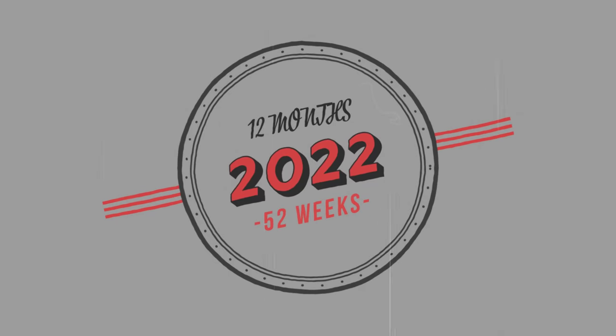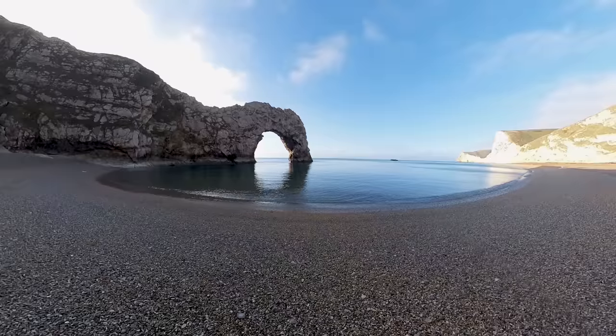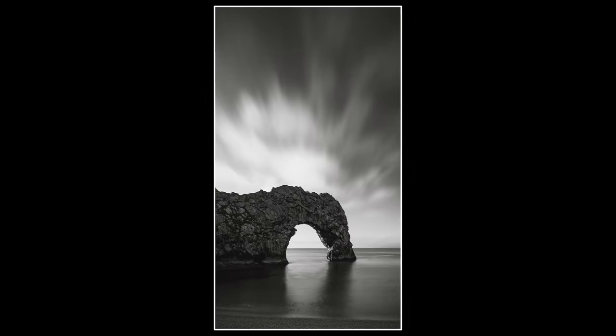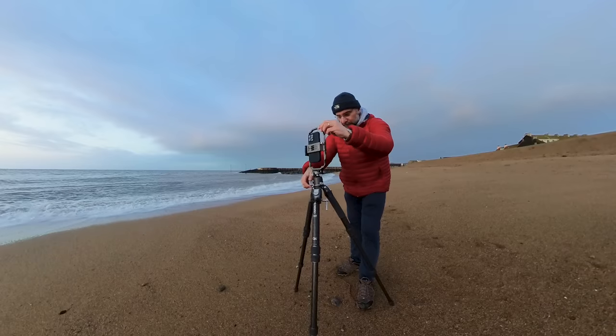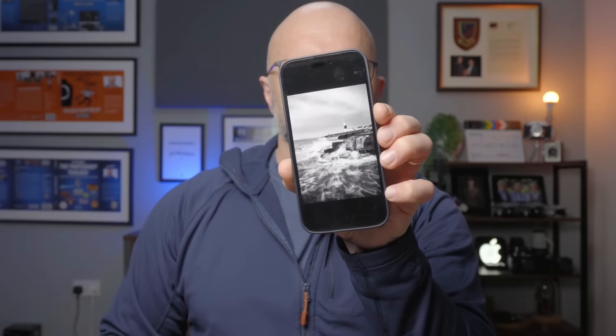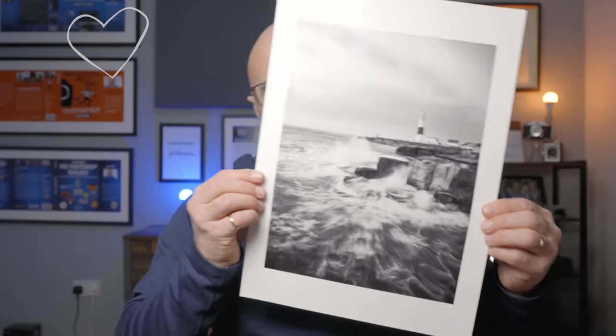Looking back over 2022, the one thing that's got me more excited than anything else is taking photographs with my mobile phone. I am blown away, not just by the quality of the files this thing produces, but also the incredibly easy and seamless editing workflow. In this video, I'm going to show you how I captured this image on my iPhone and ended up with this incredible print.